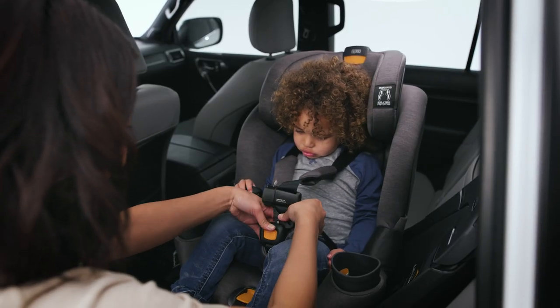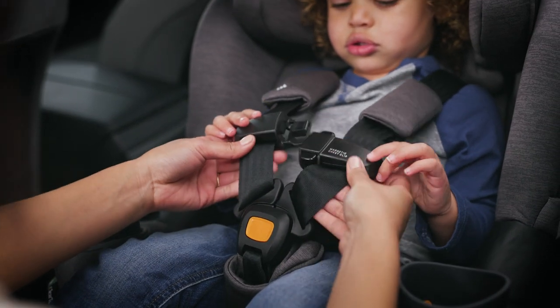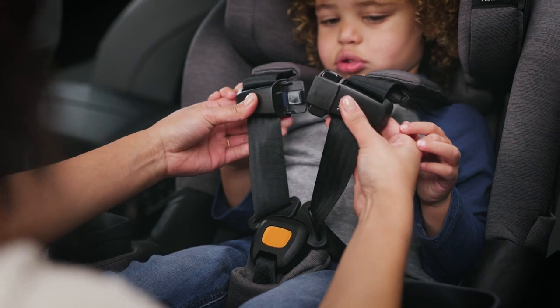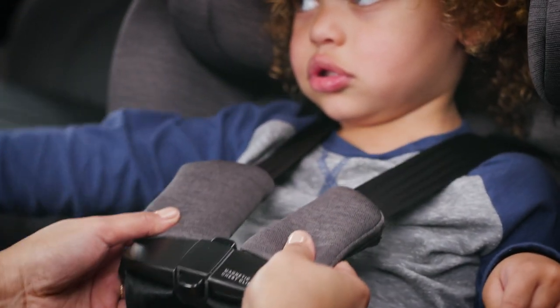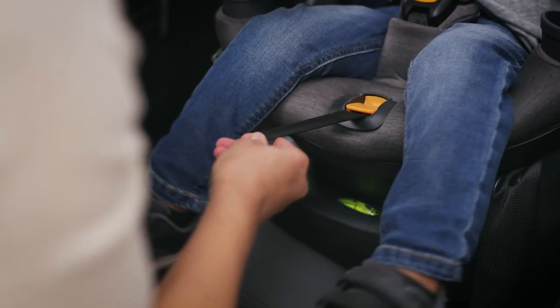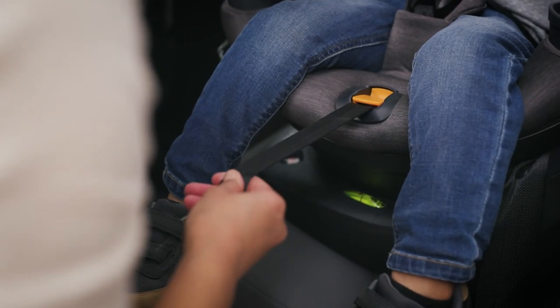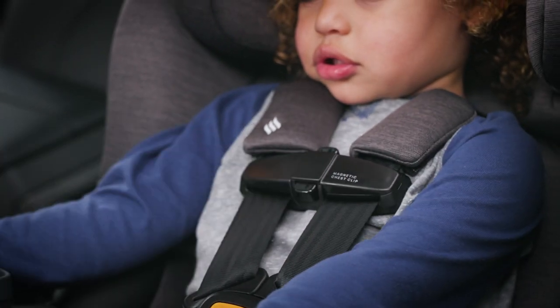Click each buckle tongue into the harness buckle and pull up firmly on both to make sure that they are secure. Fasten the chest clip by moving the right half over top of the left. Pull the chest clip and shoulder pads down away from the child's neck. Tighten the harness by pulling slowly on the harness adjustment strap until the harness is snug and laying flat on the center of your child's shoulders.